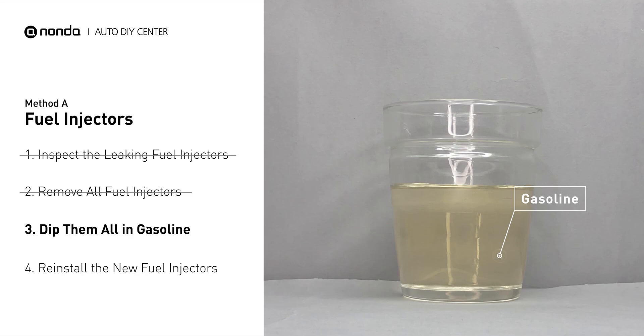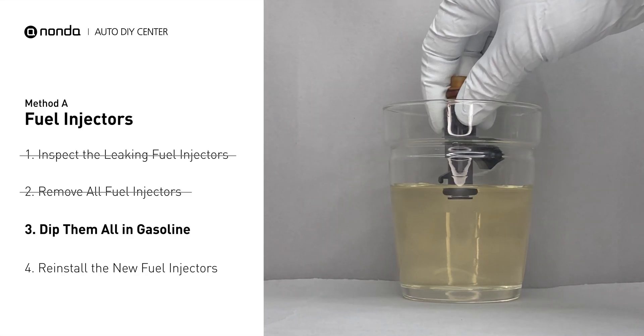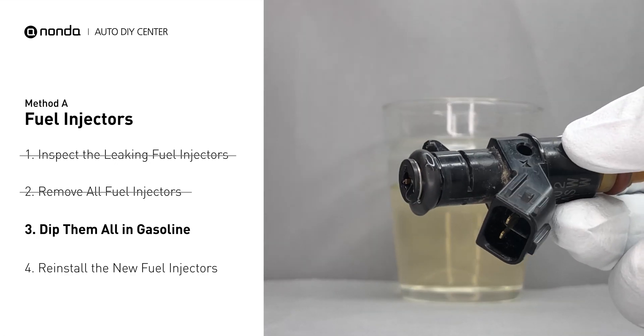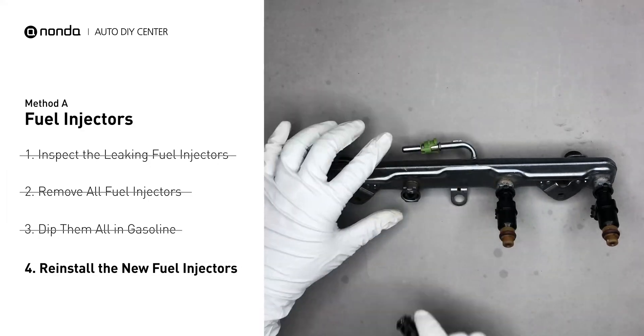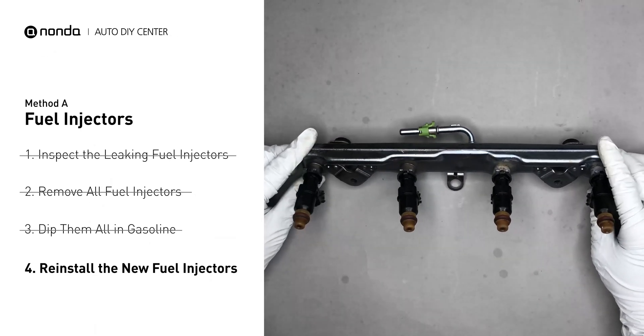In order to prevent leaking, get some gasoline, put it in a cup, and then dip the new fuel injector into it so the seals may get wet with gasoline, and it will go in and won't leak. After that, just slide all the new fuel injectors in.